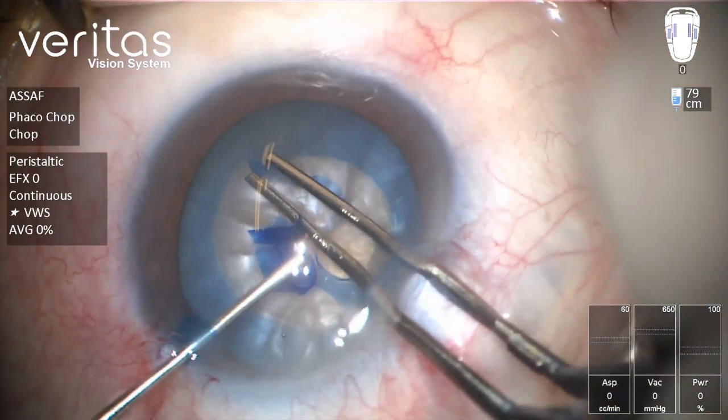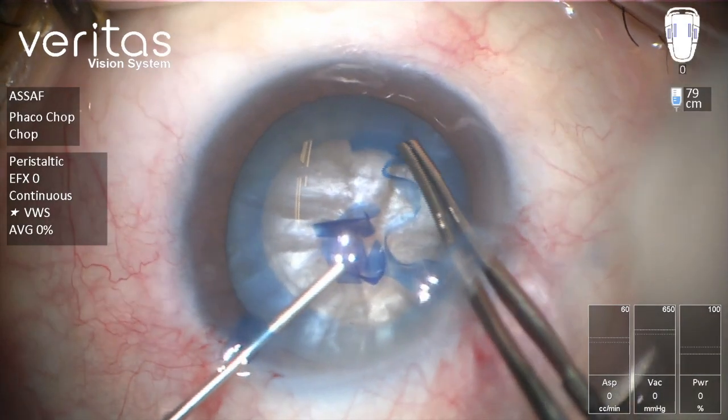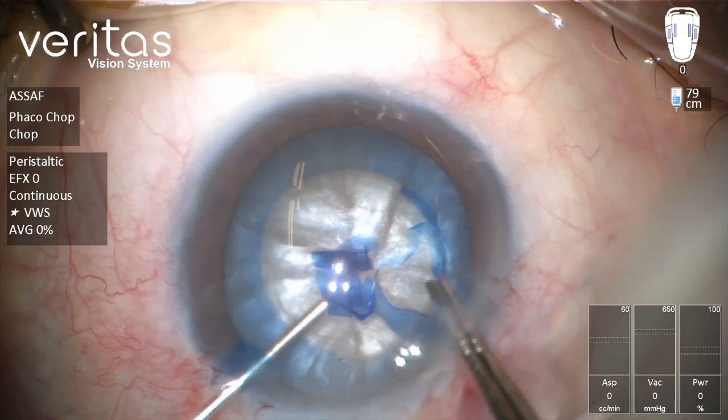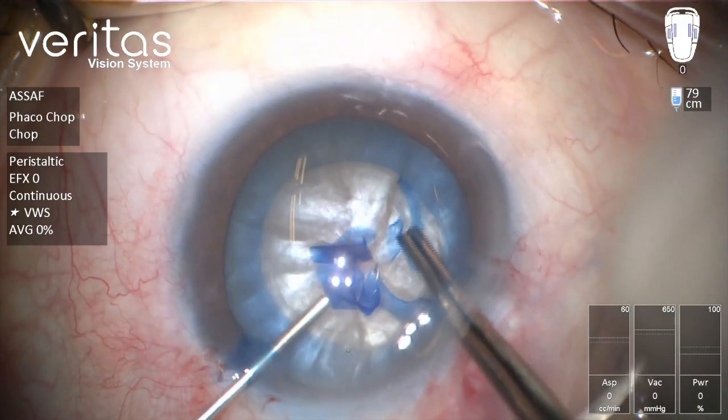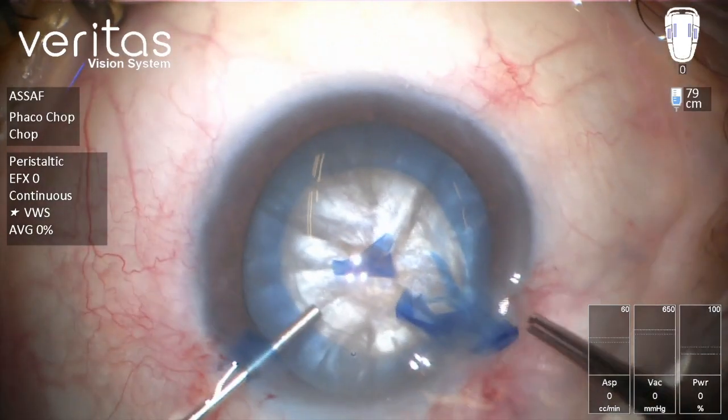And then we can move forward to continue flap creation. Now this is a reasonably good-sized rhexis.